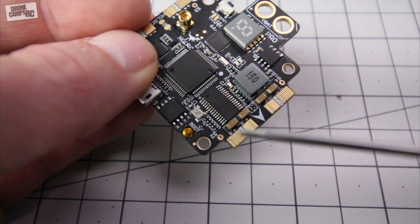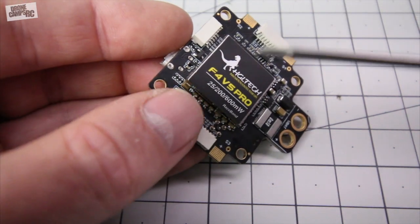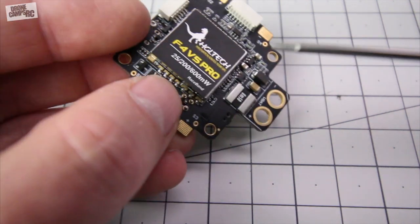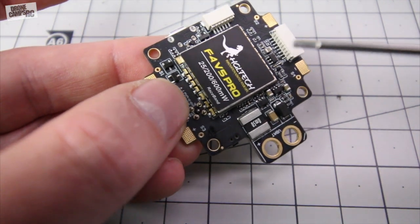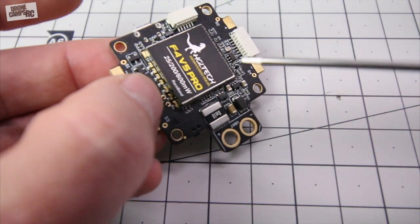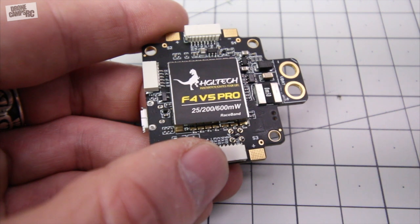Each of these signal ports are labeled on the top and the bottom. So sometimes when I'm putting my signal wires in I have to flip the board over and look, but they actually have it on the bottom and the top. So if you decide to put your signal wire in from the bottom or the top, either way you do it, it's labeled and easy to see. So that's really nice that they did that for us.